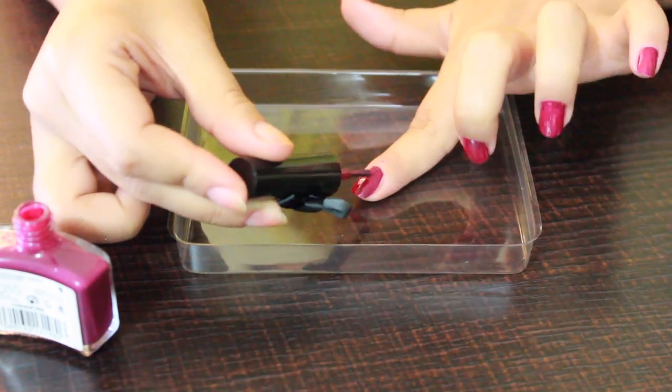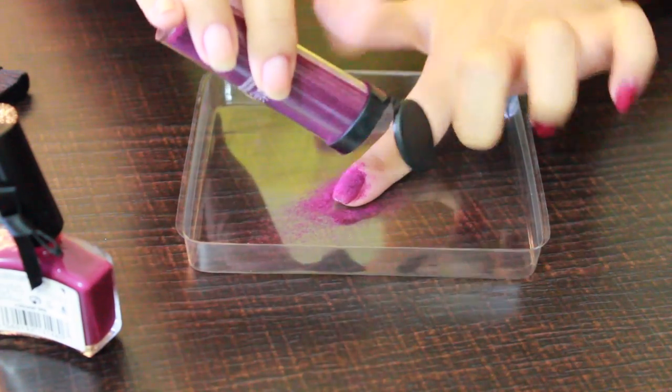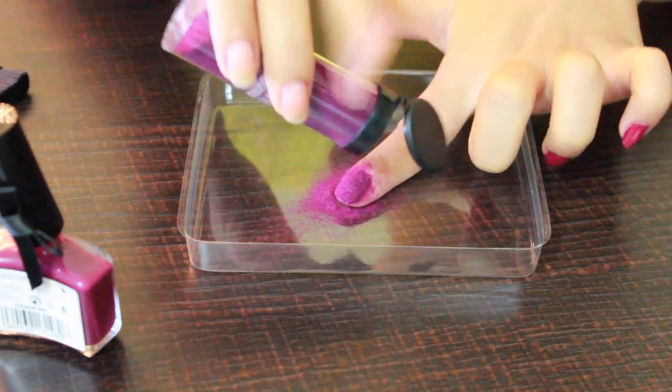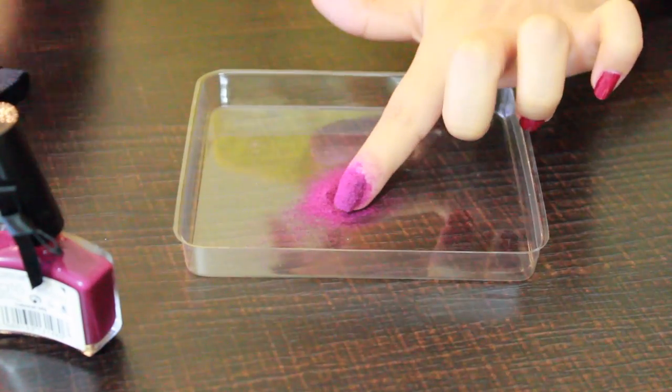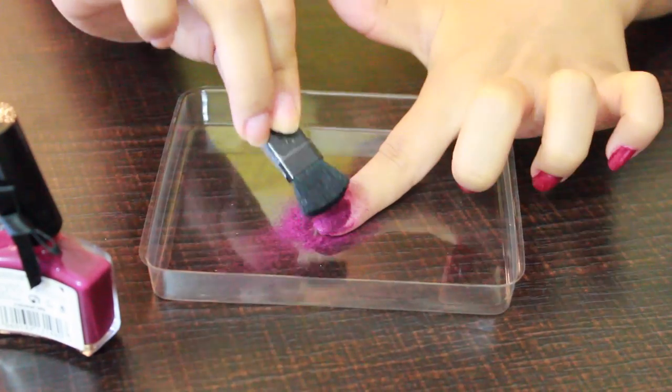When the polish is still wet, go ahead and sprinkle a generous amount of the velvet powder over your nails. Don't worry if there is a lot of powder falling off your nails, because later you can always collect it and put it back in the jar. Then, taking the back of the brush, gently press it over your nail.